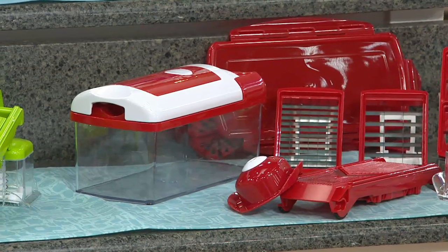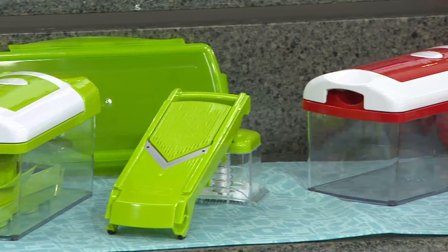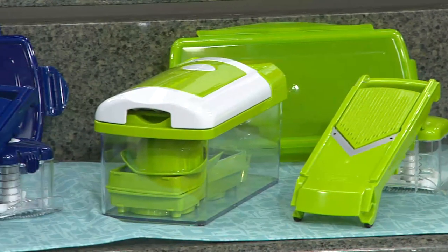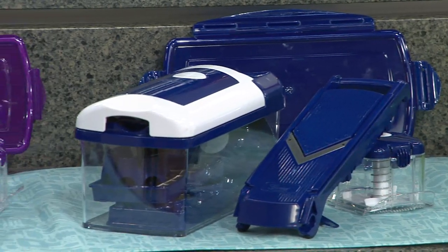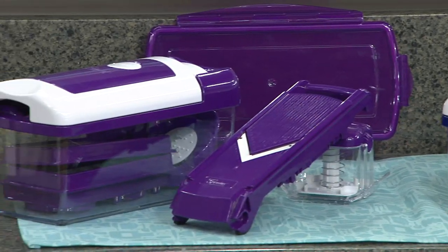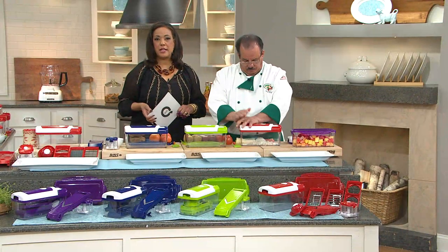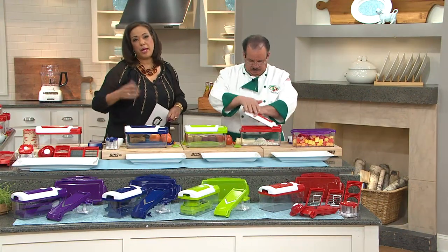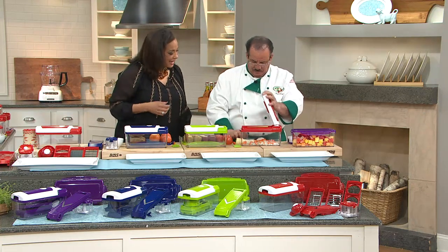You've got your choice of the red, or you can choose your new Genius Nicer Dicer with all that new technology in the green — fun lime green, kind of bright in the kitchen. We have it in the blue, and then our final choice for you is the purple. You just let me know what color you want, use your credit card, and it's just $13.33 applied to your card for three months. So let's do some dicing and chopping.